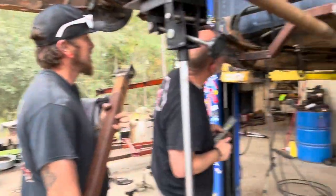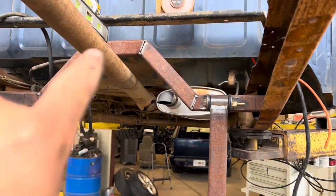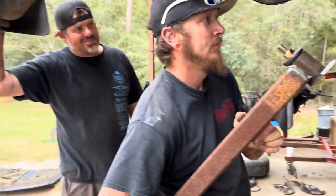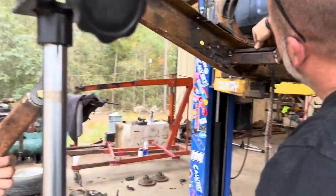All right, so we're building a two-link for this guy. Build a front cross-member tied into some old rusty two-link bars. We're going to spray paint them — okay, you caught us.